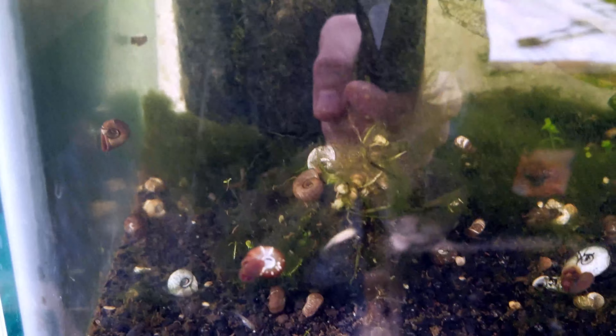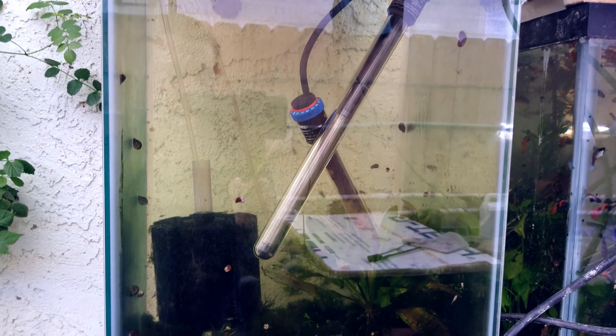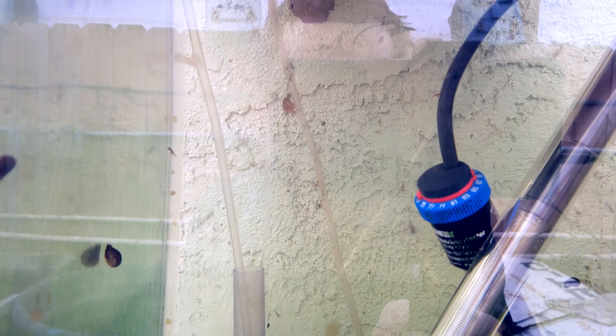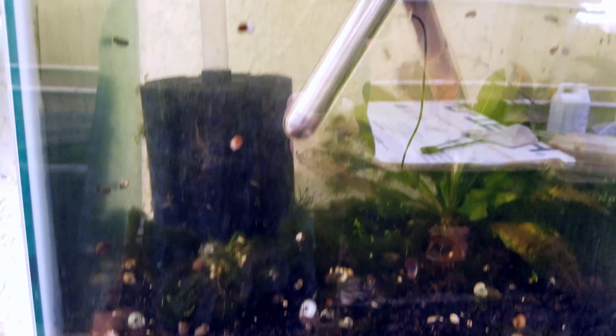They're actually omnivores, so they will eat protein flake food or pellet food and plants as well — algae and plants. That's pretty cool. They'll grow up in here until they're what are called fingerlings, where they're a couple inches big. Then I'll move them to the 100-gallon. There's not really much to look at right now until they get bigger, so we'll come back in a few weeks when they are a little more interesting to look at.